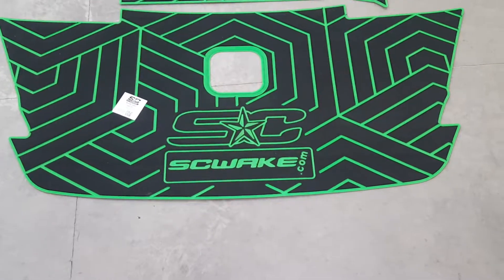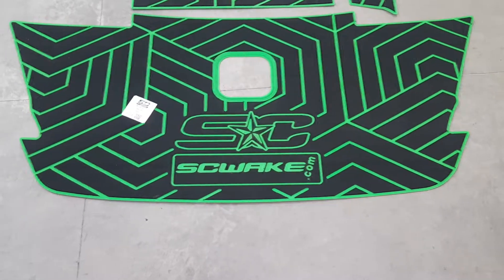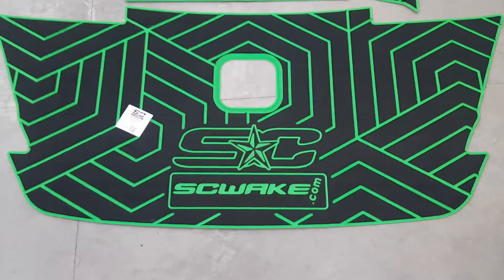For Axis Swim Platforms T22, we have most of all the patterns already. We'll send you a dry fit, and then you can put that on your boat, make sure everything's fine, and then away we go.